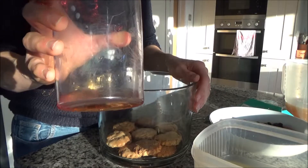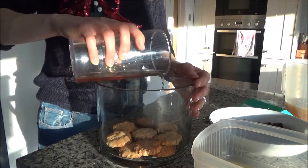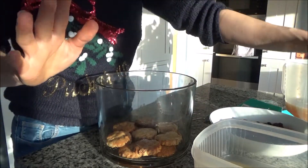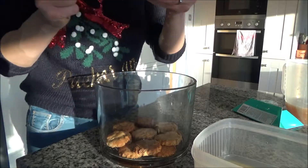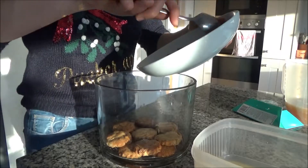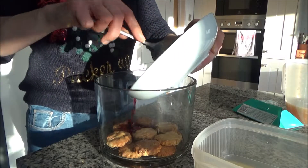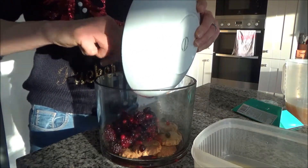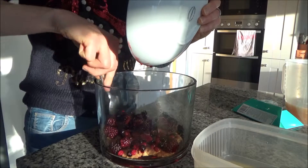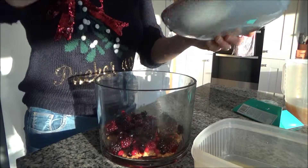Next I'm going to put about four tablespoons of sherry over these — I'm just going to drizzle that on. You don't have to use the sherry, it's entirely up to you. Then I've got 250 grams of frozen berries to put on top. I've taken these out of the packet and let them defrost a little bit — you don't have to do that, you can put them on frozen if you want. These are a summer fruit mix that I got in a bag from the supermarket frozen section.